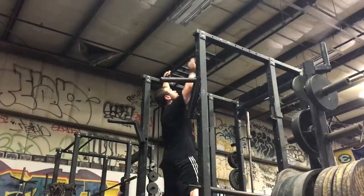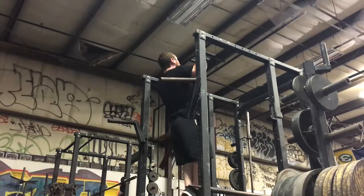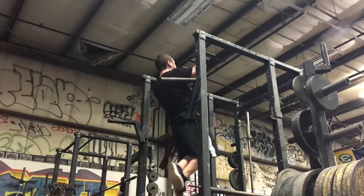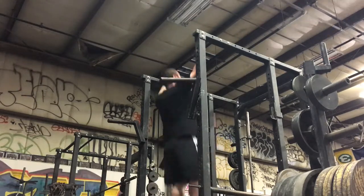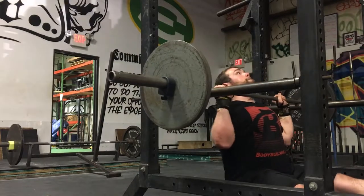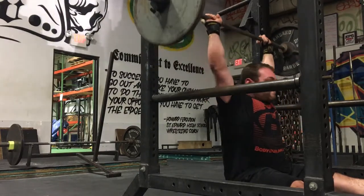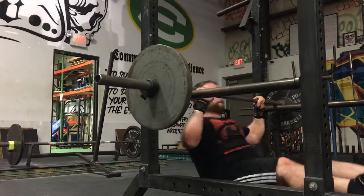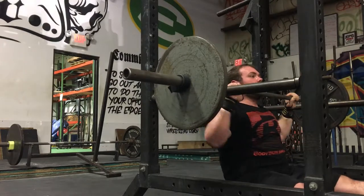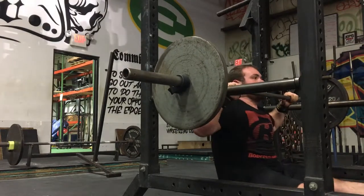Once we got that done, we did a giant set of three weighted chin-ups — my fat ass is heavy enough, I don't need any extra weight, as you can see by my perfect form. Then three chin-ups are followed by a five-by-five of Z presses. For those of you that may have never done Z presses before, they're probably the hardest pressing movement you'll ever do because they're so awkward and strange — but I encourage you to try them.